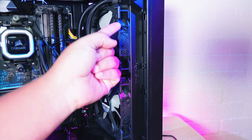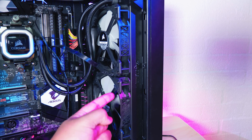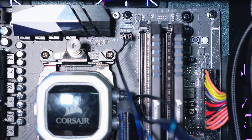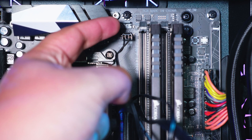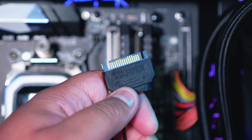As mentioned earlier, we've already got the radiator and fans mounted. There is a video in the top right-hand corner showing how we did that. Now we're just going to double-check so you guys can see where we plugged this in, so it makes a bit more sense. And now we're moving on to the SATA power.